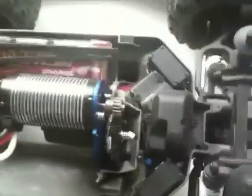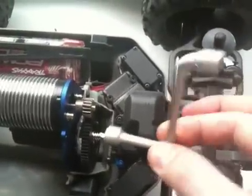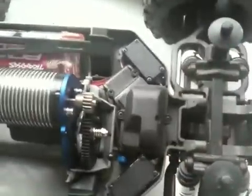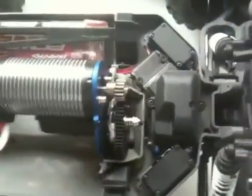What you do is take the little tool that was provided to you, put it over the engine gear and tighten it while you hold this gear here. Tighten it until you can't really tighten it anymore.